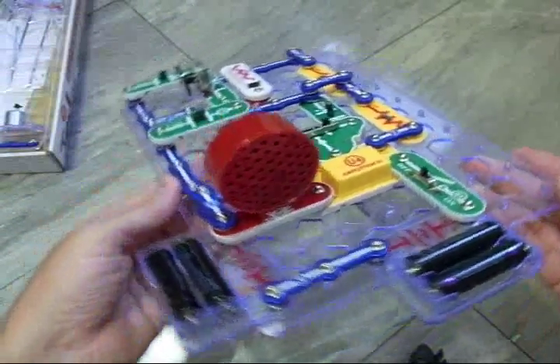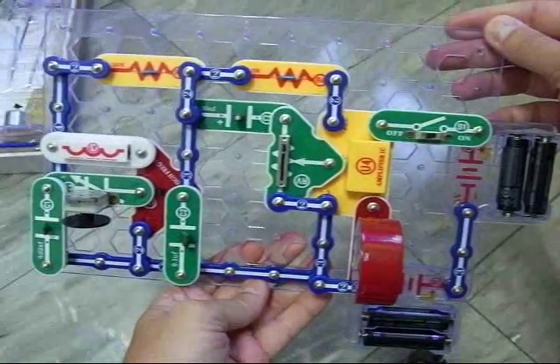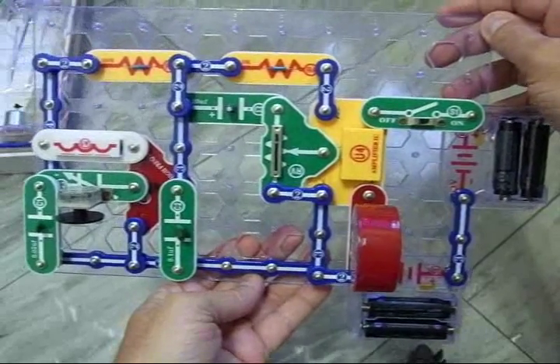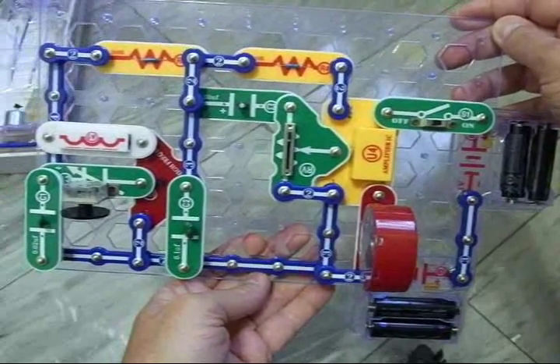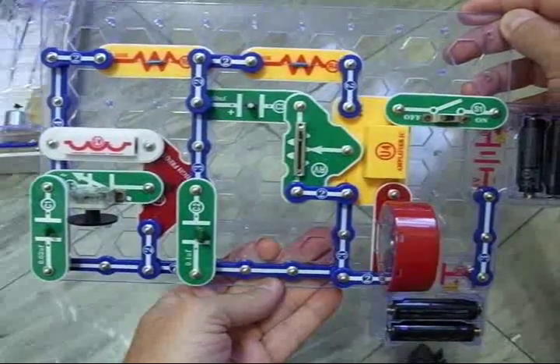Here's one of the more complex circuits — this is an AM radio, and I got it out of the book. Sometimes you can redesign the circuit to be more efficient than they show, and that's part of the fun of it. You can design your own circuits or just take them right out of the book. There are hundreds of projects in these books, and you can download more online for free.